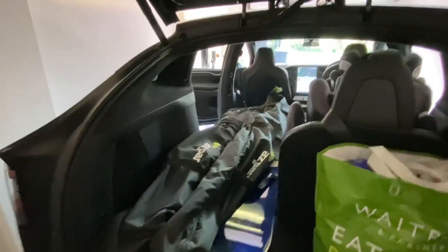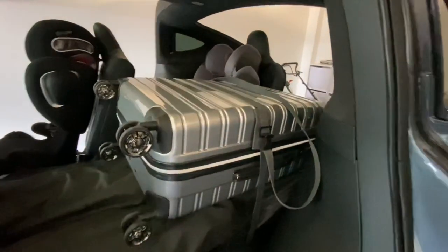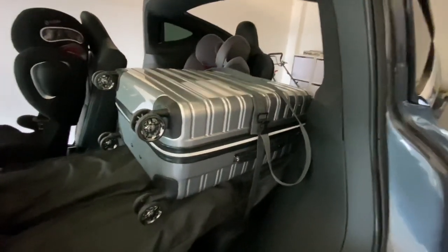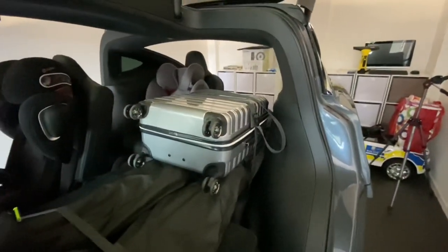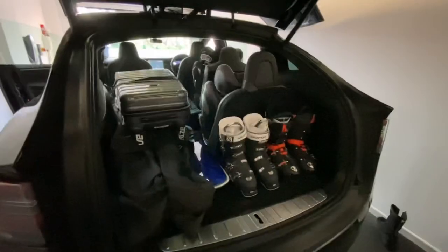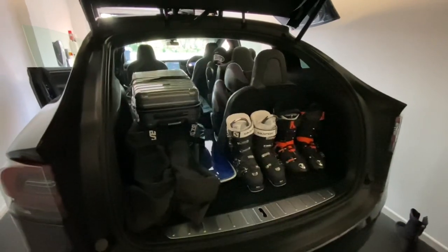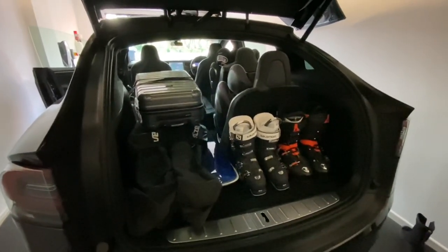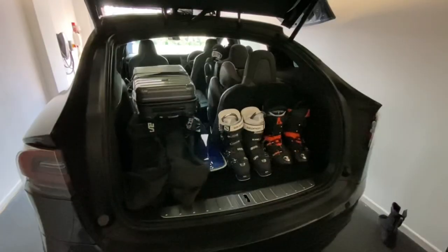The strap has gone around the middle seat and over the suitcase, securing it so it won't fly and hit the kids — a very sturdy arrangement. In this setup I've used the back space for my boots; I could have just as well used the front boot for it. We're going to carry some provisions on this journey so that'll probably be a good use of the front boot space.